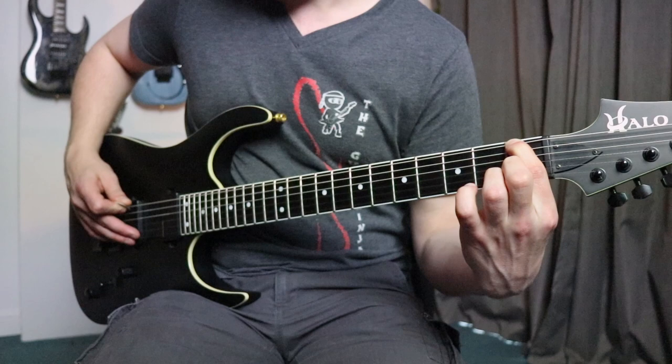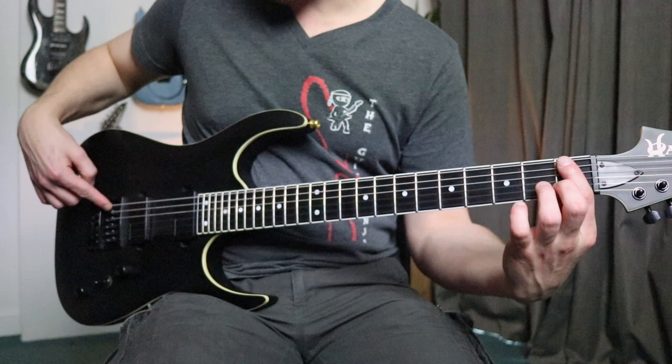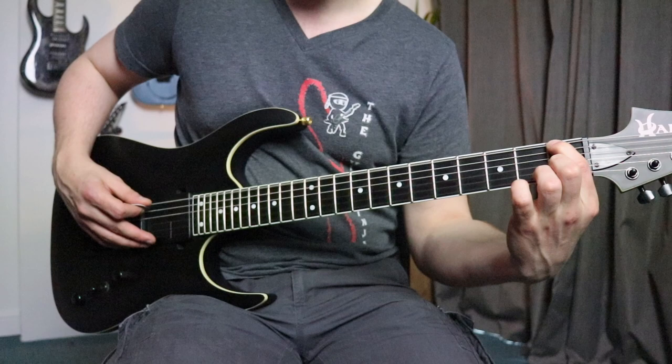Now you're still going to hear a bit of buzz right now when it's unconnected, because it's going to buzz off a bit of the bridge and things like that to some level, especially if you pick hard. If I pick gently, it's very clean, but I don't know how well you're going to hear that when the guitar's not plugged in.